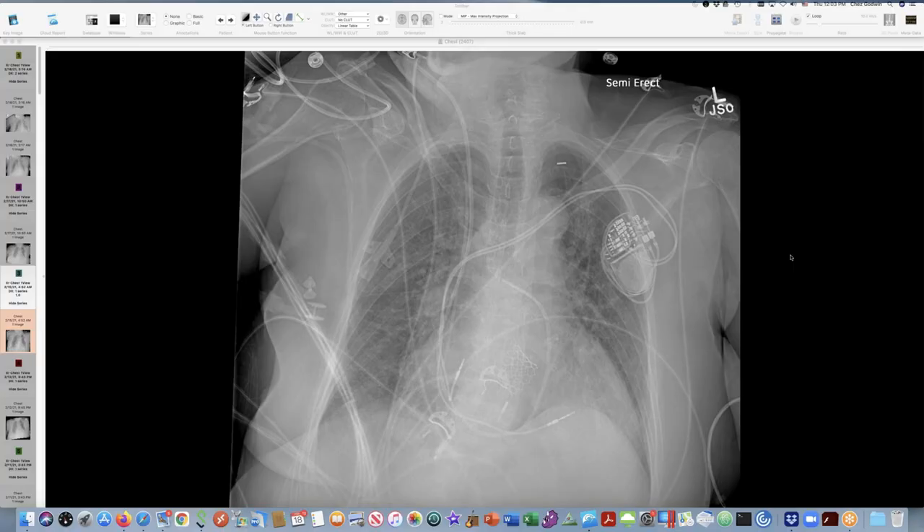Here is a heart failure patient who's had a TAVR, has a pacemaker, mild lung edema, and then has this funny clip up here and a funny little lucency tracking along here. Heart failure.